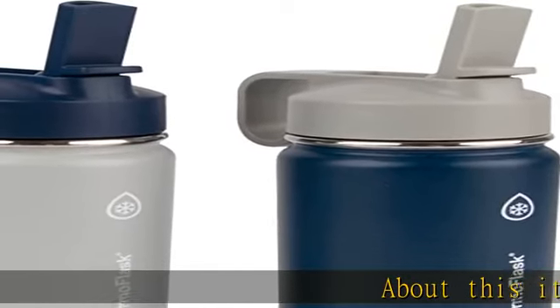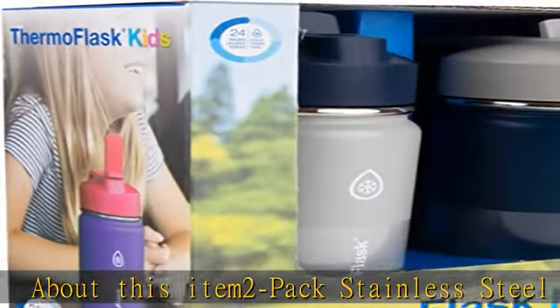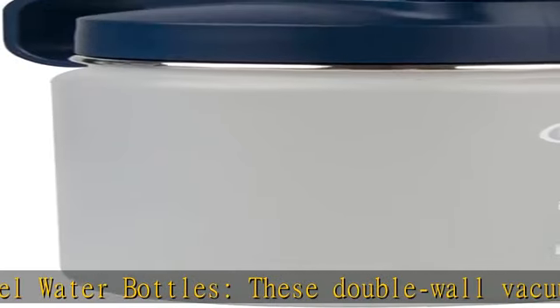2-pack stainless steel water bottles. These double wall vacuum insulated stainless steel bottles prevent outside temperatures from affecting the inside beverage temperature, so your drink stays just the way you like it.